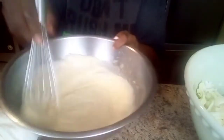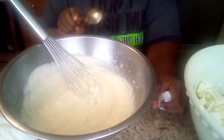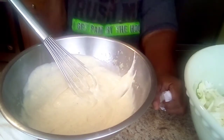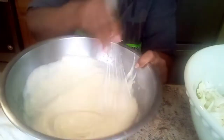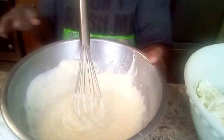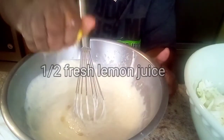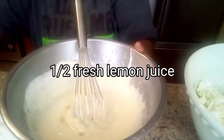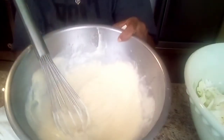Now I have a spoon so we can taste it. It's always good to taste because you put the salt and pepper in to your liking. Let's taste and see. That is delicious! So I'm going to squeeze one half of a fresh lemon in here. There's your coleslaw dressing.